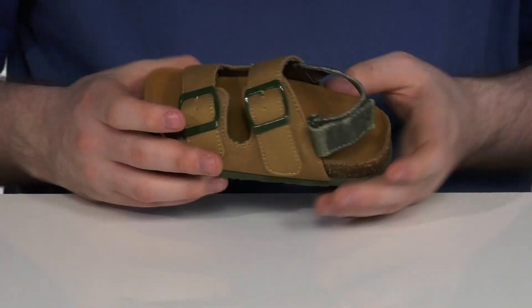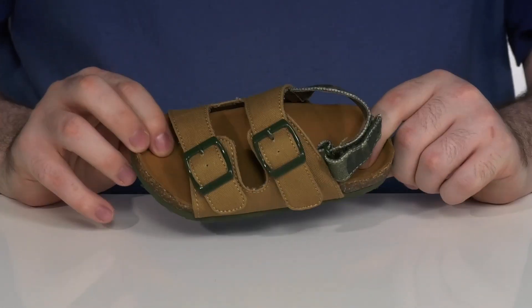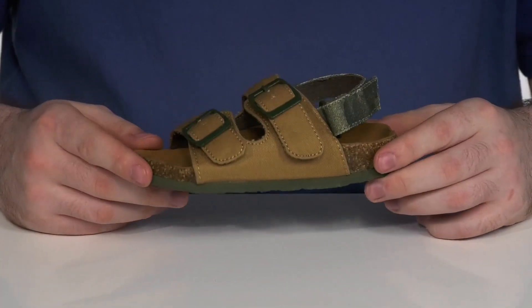The inside lining is also canvas to keep it breathable, and it has a molded cork footbed in the bottom with a memory foam-like feel to make sure they feel great as they're running around outside.